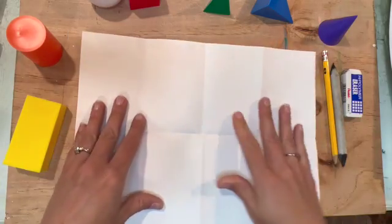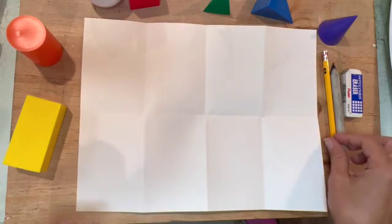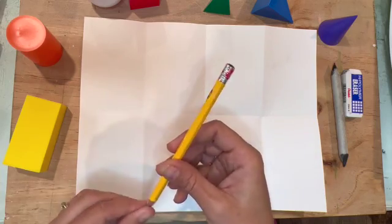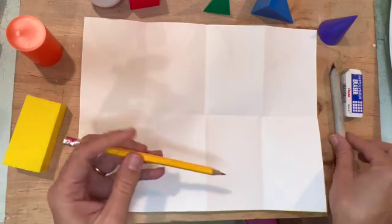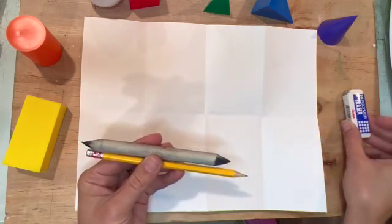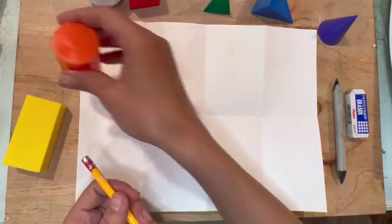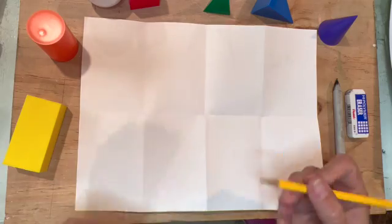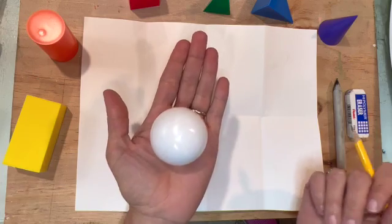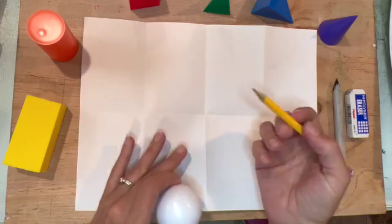When I unfold my paper I should have nice creases dividing it up so that I have eight rectangles to draw in. You don't have to do this, but I like having a nice equal space for each of my drawings. Next I'm using a regular number two pencil. I'll probably use a blending stick later and an eraser just in case, and I'll also be using a sharpie.